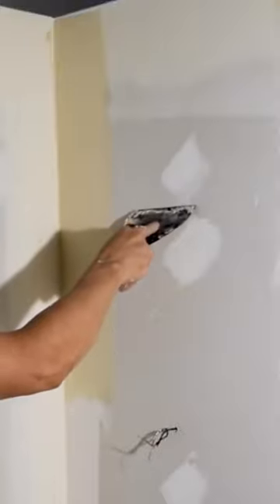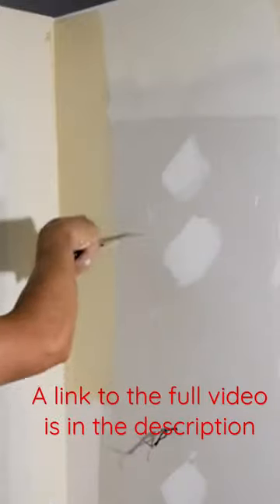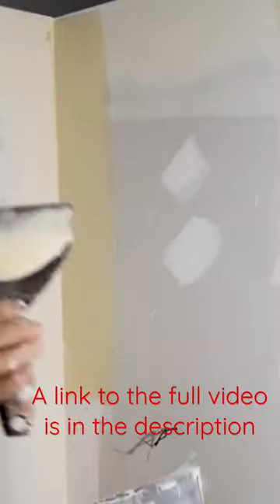As you go down, you kind of quickly lay your knife down, and that spreads it out like that. Also, you want to keep your knife fairly square in the corner.